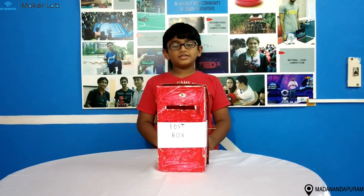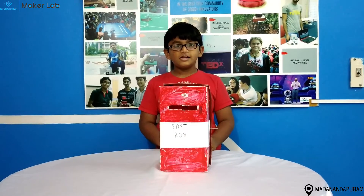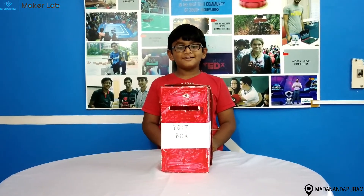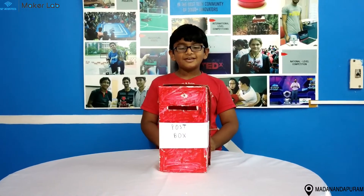Hi, my name is Yekthi Rishan. I am studying in St. Francis International School. I am from SP Robotics, Marina Nagpuram, and this is my foundation level project, the Postbox.